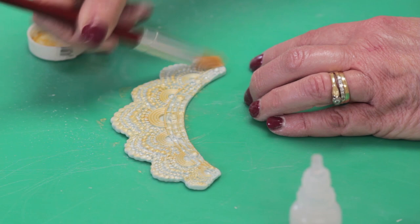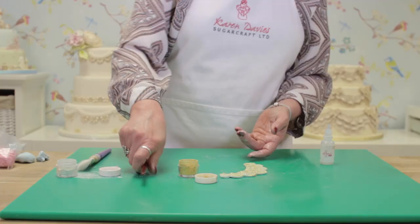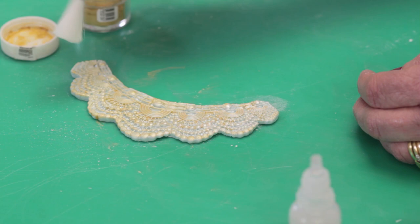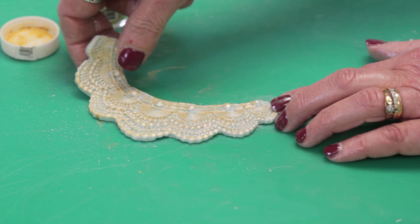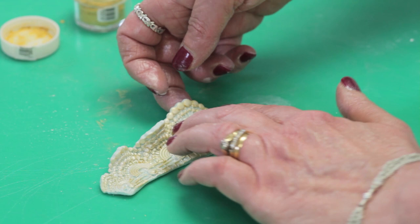There we are, nearly done. You can just go over it gently to soften that gold down, but it changes the appearance completely. The other thing you can do before you attach it to your cake is stretch the curved edges — just put a finger either side of the curve and stretch like this.